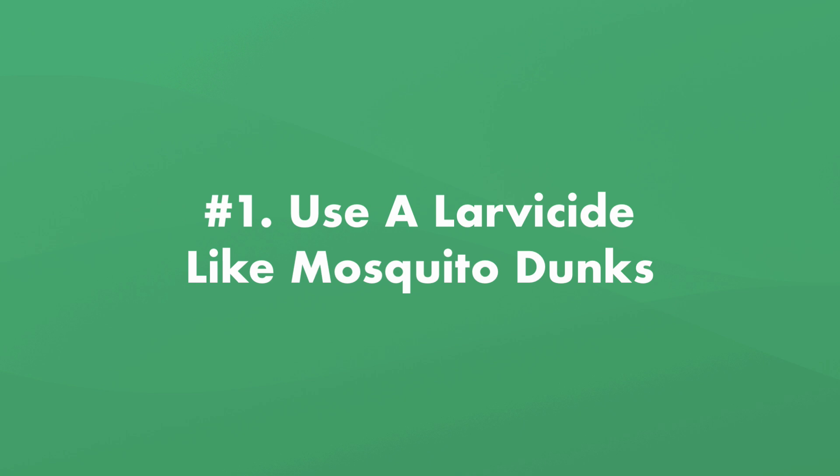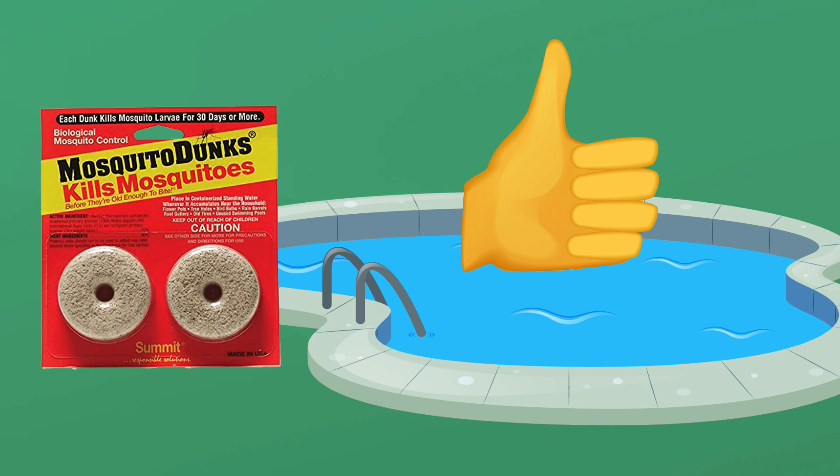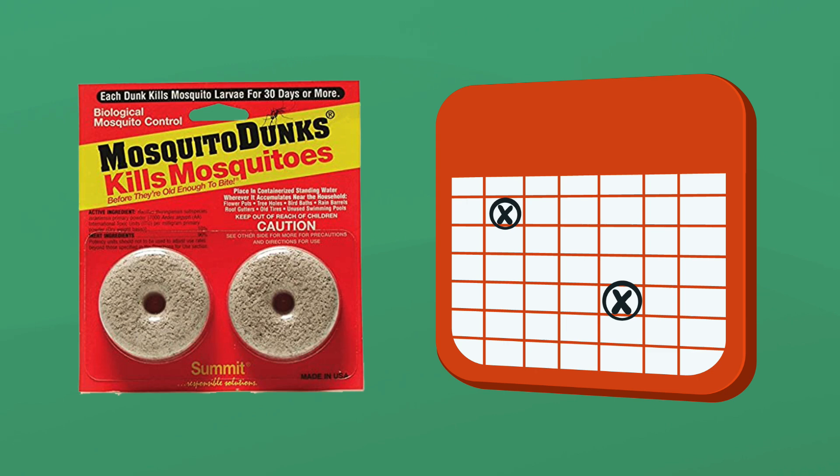Number one, use a larvicide like mosquito dunks. Mosquito dunks are small rings that slowly dissolve in your pool and kill mosquito larvae. They're organic and made from bacteria that's only toxic to mosquito larvae. That means it's safe for swimmers, pets, and your water chemistry. But it can affect pool clarity and surface staining, so it's best to use it when your pool is not being used. One mosquito dunk lasts about 30 days, and they work best in smaller pools.